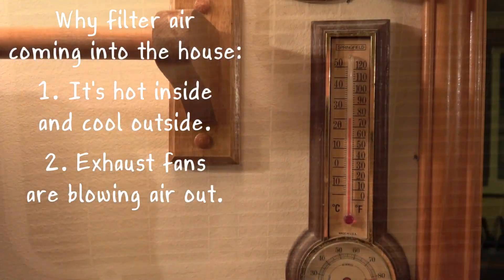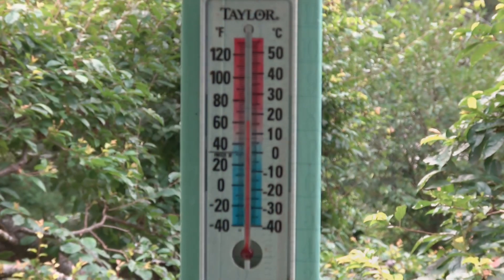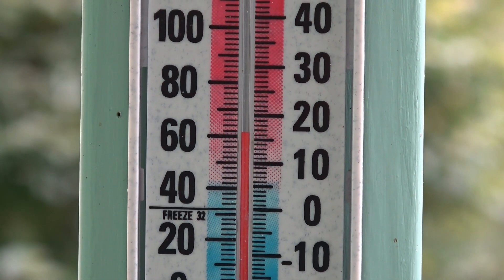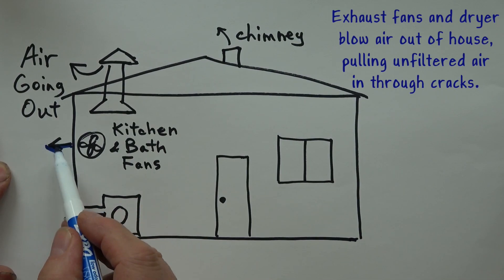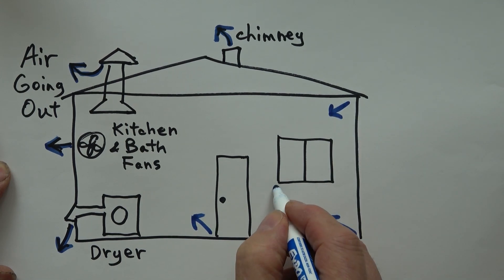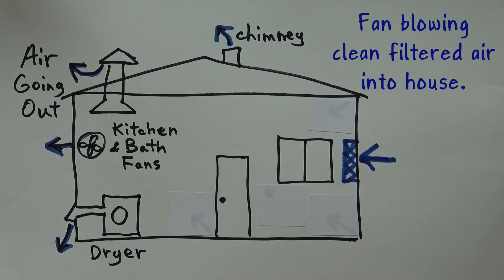You might want to filter the air coming into your house — for example, it's 78 degrees inside but only 62 degrees outside. When it's hot, we open windows early in the morning to blow cool air in, then close up the house during the day to keep the cool air in. If it's smoky, we want to filter out the smoke as the air comes in. If you're using an exhaust fan or a clothes dryer blowing air out of the house, it may be sucking smoky air in through cracks around doors and windows.